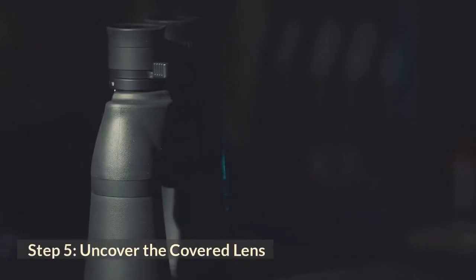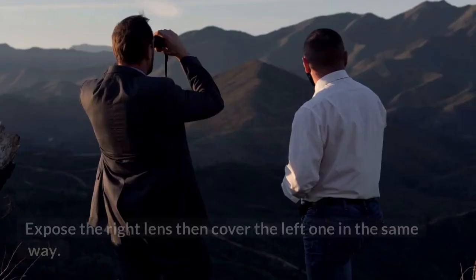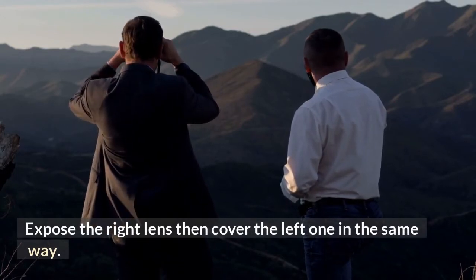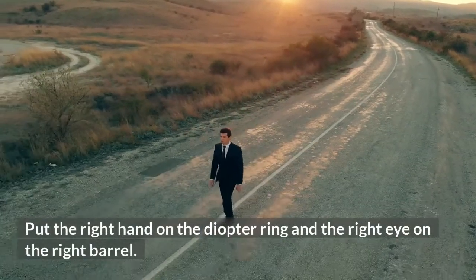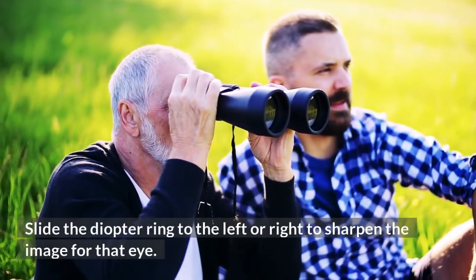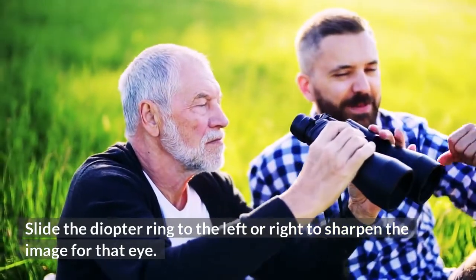Step 5: Uncover the covered lens. Expose the right lens then cover the left one in the same way. Put your right hand on the diopter ring and your right eye on the right barrel. Slide the diopter ring to the left or right to sharpen the image for that eye.